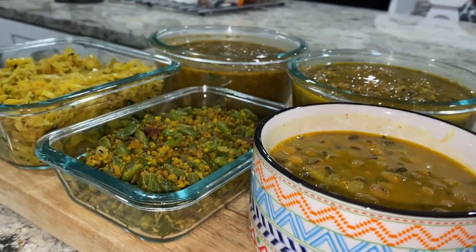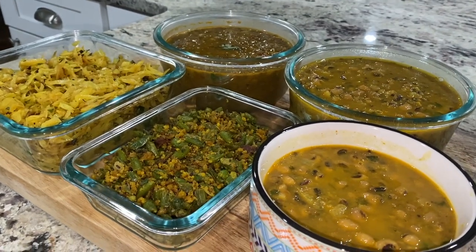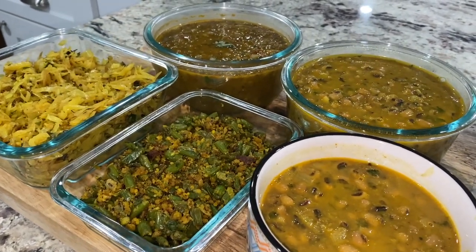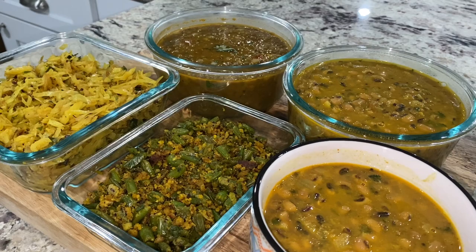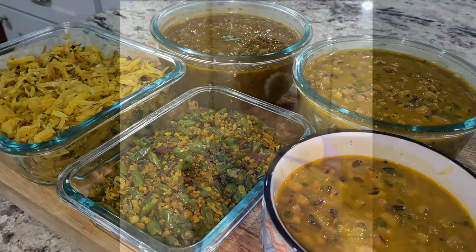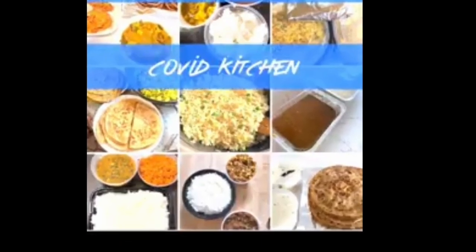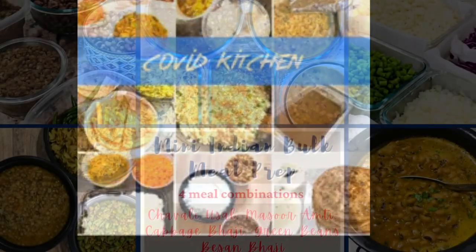So now I have cabbage bhaji (2 servings), green beans besan bhaji (1 and a half servings), masoor or brown lentil usar (3 and a half servings), and saori usar (5 servings). Sharing with love what you can without expecting anything in return is one of the best things we can do for each other. This reminds me of the critical time when a bunch of us from our town's Indian community came together to prepare food for our town's frontline medical community during the first wave of COVID. With that said, this food will be gone within a couple of days.